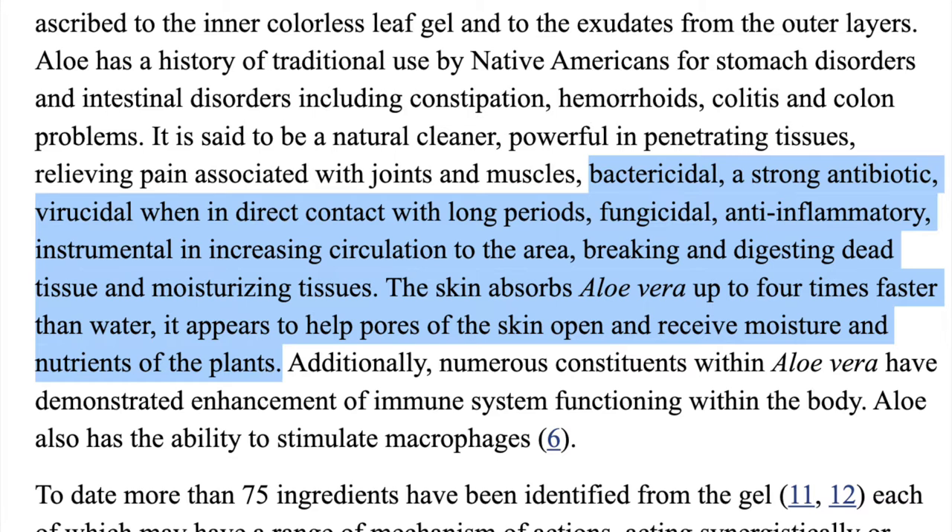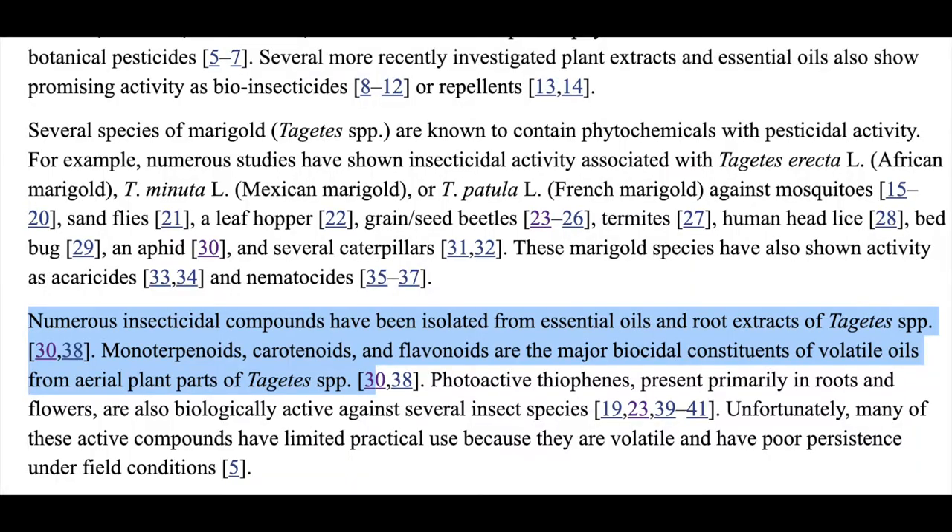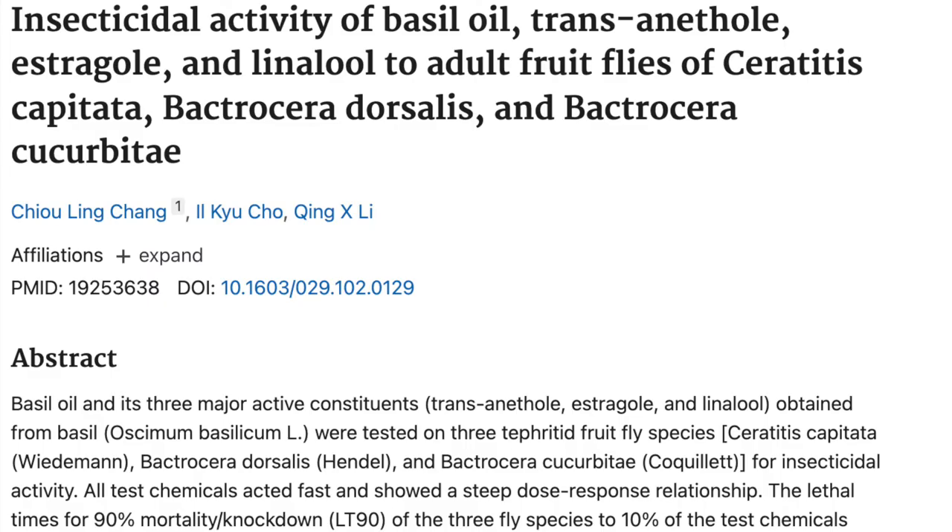Apart from that, skin absorbs aloe vera up to 4 times faster than water. It appears to help pores of the skin to open and receive moisture and all the nutrients of these herbs. These herbs have various essential oils and bioactive compounds like monoterpenoids, carotenoids, flavonoids and many other phenolic compounds like eugenol, estragol and linalol.